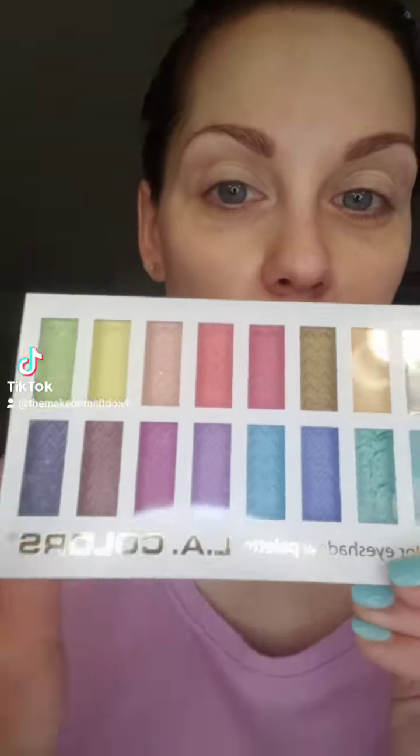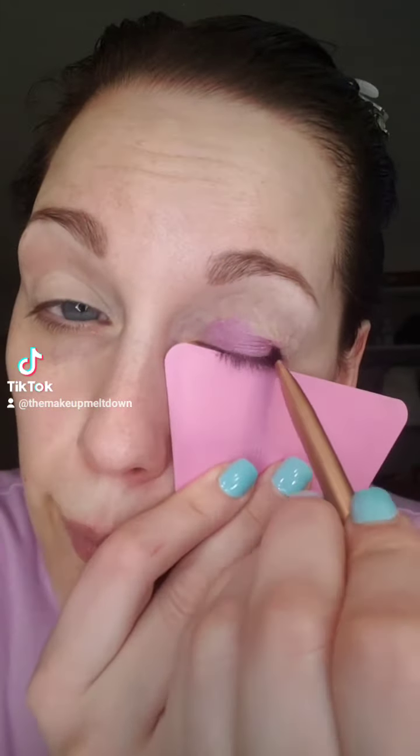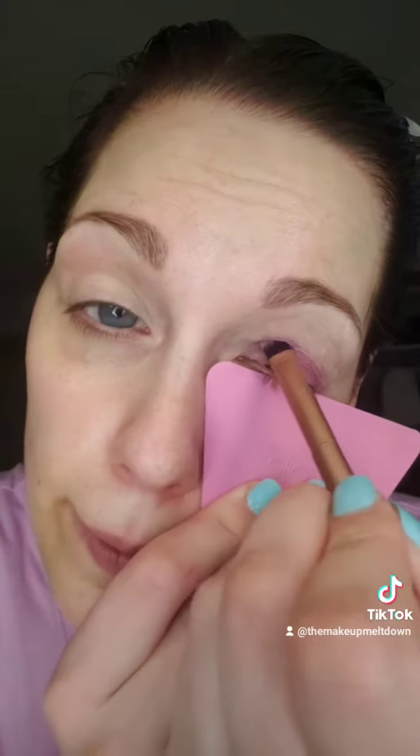This palette is by LA Colors — it's called Haunt — and I'm going to put this color on my lid. If you buy these palettes, you can get them for $4.50 at Dollar General. Just be aware they're so soft that they can be crumbly. So what I'm doing is I wet my brush with the setting spray method, my flat brush, and I'm tapping it onto my lid.